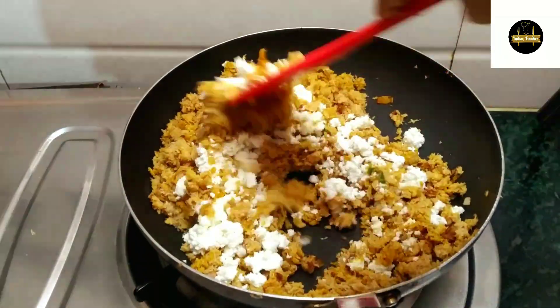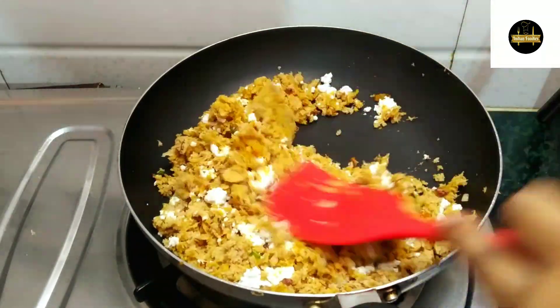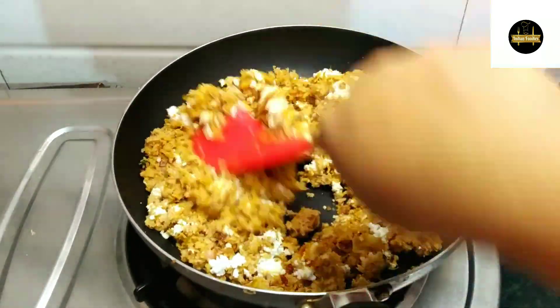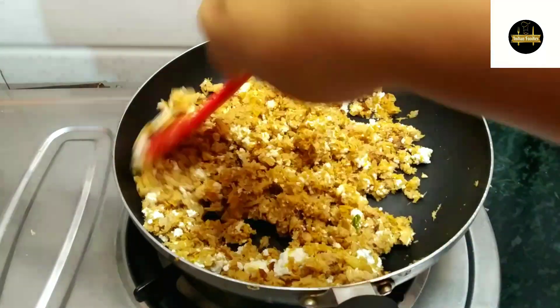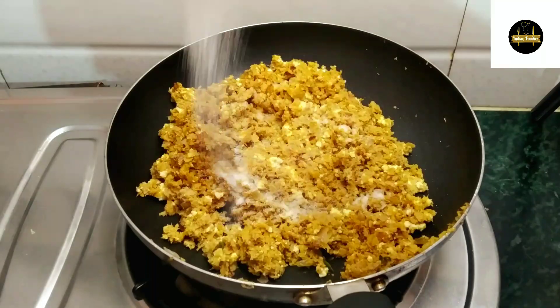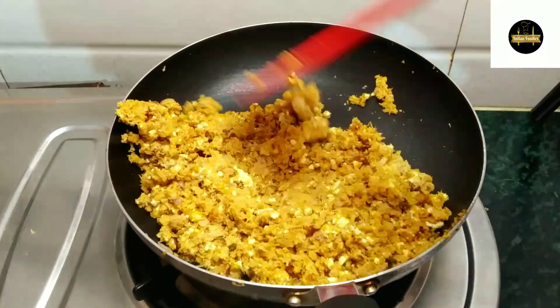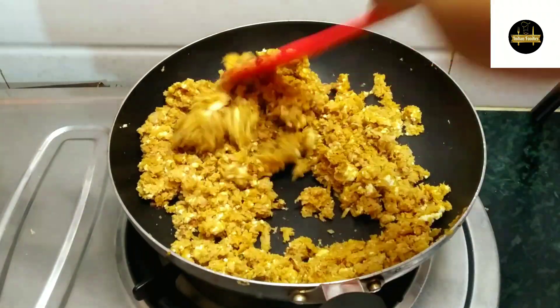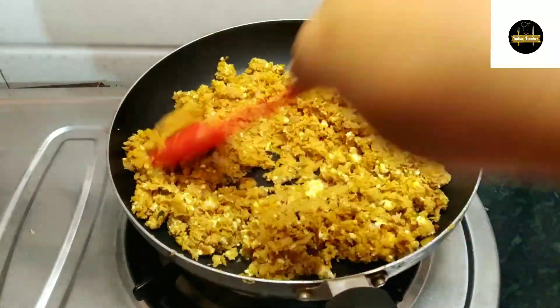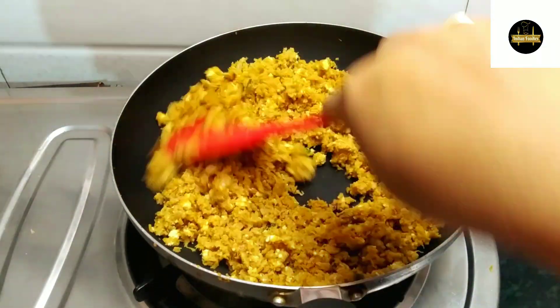Then I will add grated paneer. You can also add some pasta or sauce. I will mix it well with the taste maker and mix it well. So our stuffing is ready. Now we will keep it aside.